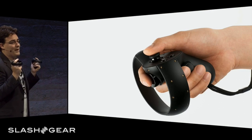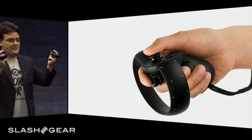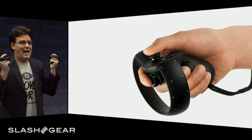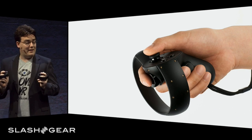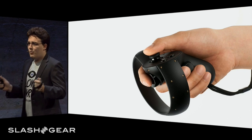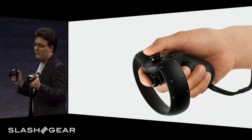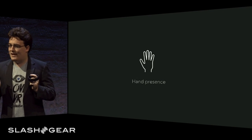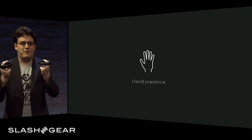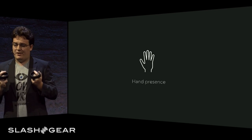These are feature prototypes for Oculus Touch, a set of prototypes that we've codenamed Half Moon. We wanted to enable the best and absolute widest range of virtual reality experiences. To do that, we had a number of goals for the Half Moon project. First, we wanted to deliver hand presence — the sense of feeling as though your virtual hands are actually your real hands.